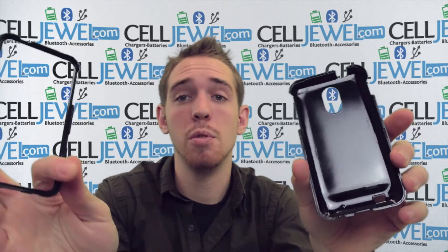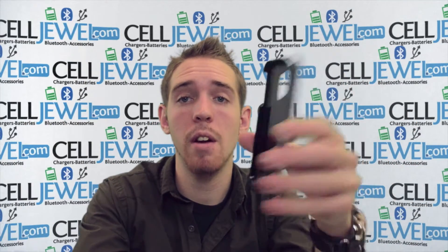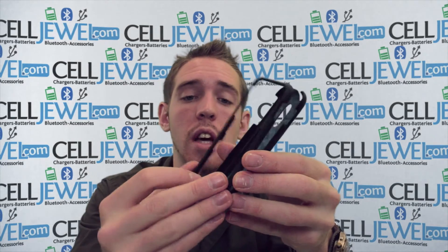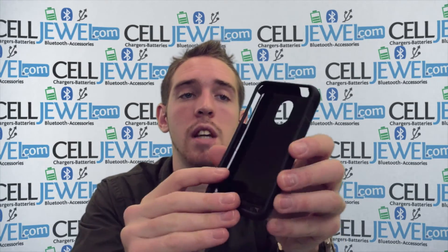First thing you want to know is that it separates into two parts right here. You've got the top layer and the bottom layer. Place the phone on the bottom layer and then place the top layer over top of that. Once you've got that set up, you just got to place the top layer over there.